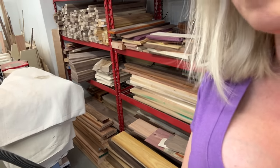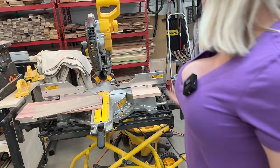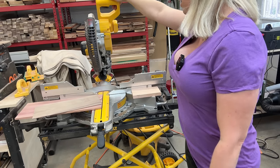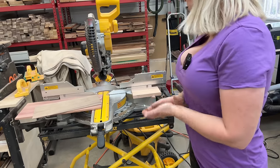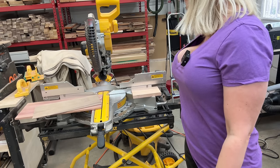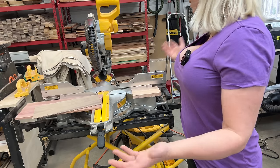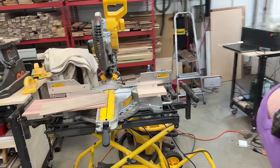For the miter saw I have the DeWalt miter saw. This thing has been working really great — I've had it from the beginning when I started woodworking and I have no problems with it other than dust collection, which is absolutely horrific. I'm pretty sure that no dust ever gets into my dust collector — it just goes everywhere but the dust collector.